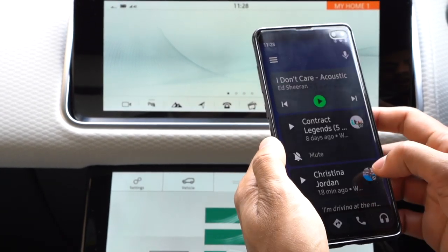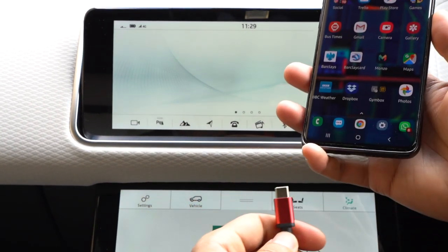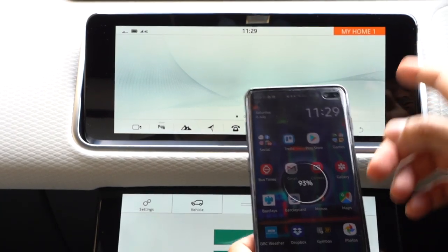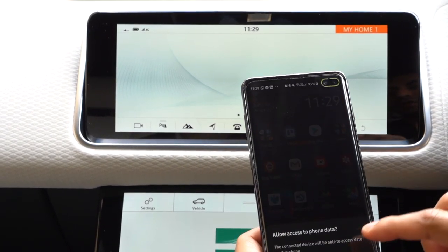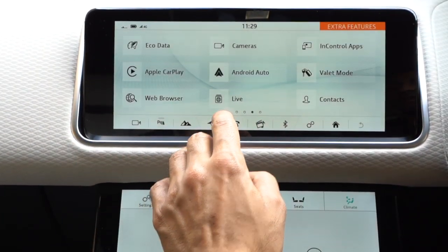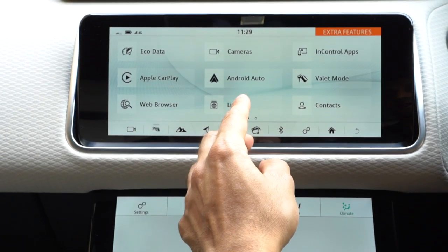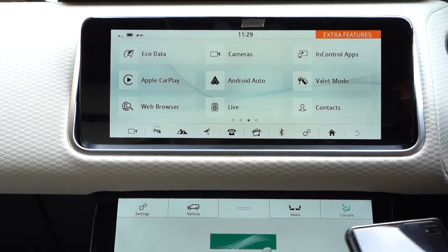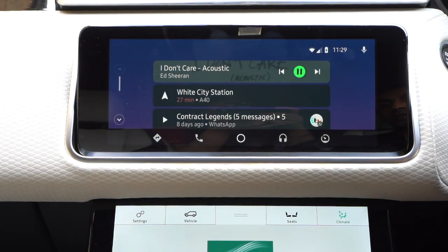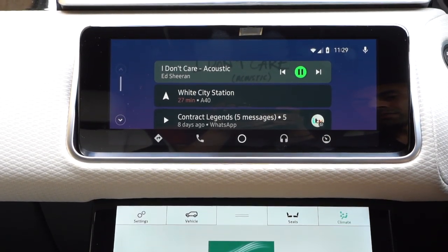To get started, exit the app on your phone. The main thing you need to do is plug in your USB charging cable into your phone, then allow it to be used by your screen if you're doing this for the first time — click 'Allow.' On your home screen, navigate to the menu and you'll see two options: Apple CarPlay and Android Auto. I'm going to select Android Auto, and as you can see it's now opened up and started playing music from Spotify as well.